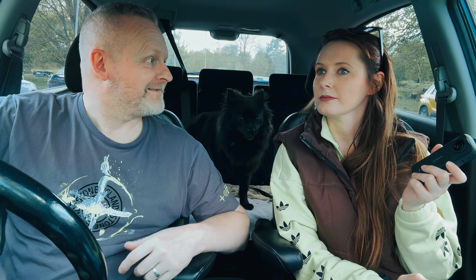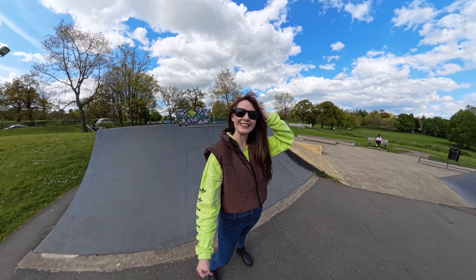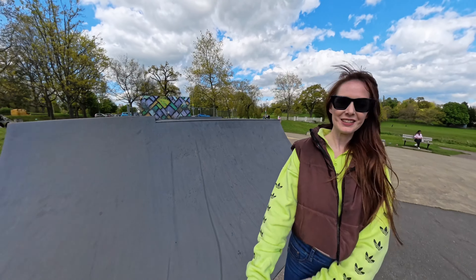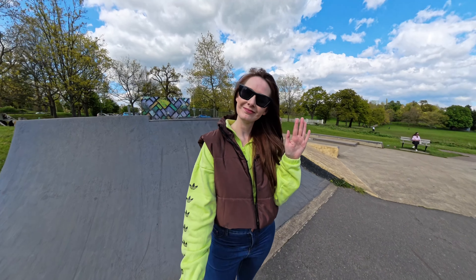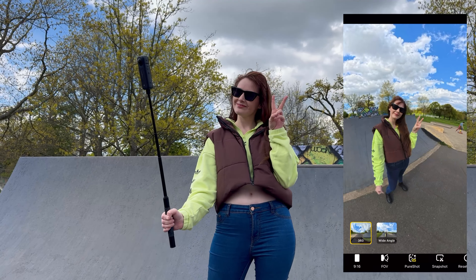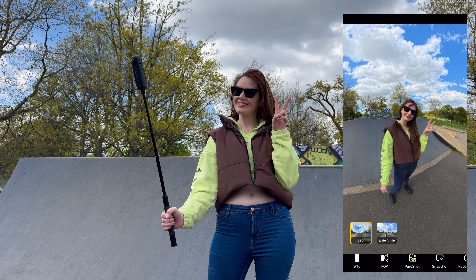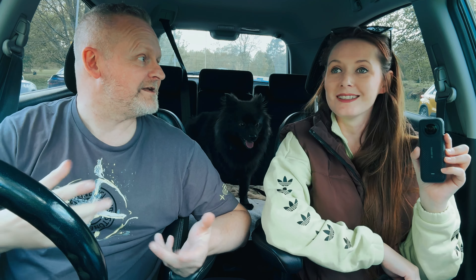Another new feature — hand gestures! They did it with the Flow and that sold me straight away, but now it's on the 360 with the X4. You put your hand up to start and stop recording. There's also a peace sign to take a photo — the peace sign activates it and then you get a second or two to get into position. Really cool!